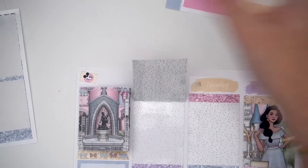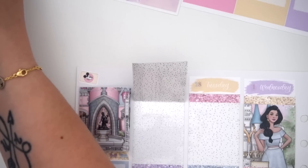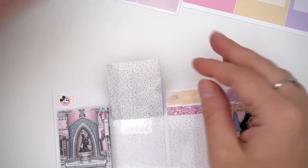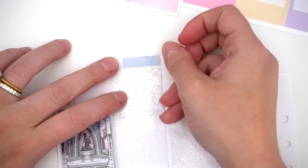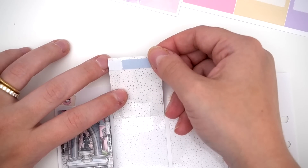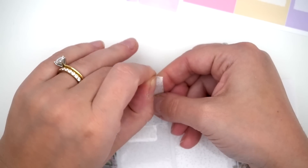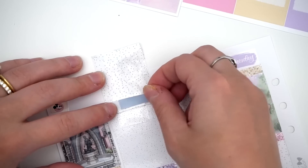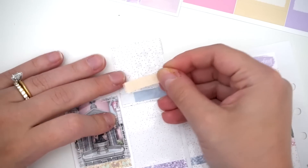I'm already stressed — I am frazzled, stressed, freaking out because this is very intimidating. Let's start with Monday. I need four things, so I'm gonna put those down. I didn't pick stickers that totally make sense for the size of these boxes, so we're just gonna go with the flow. I have to kind of pay attention to what I picked icon-wise.